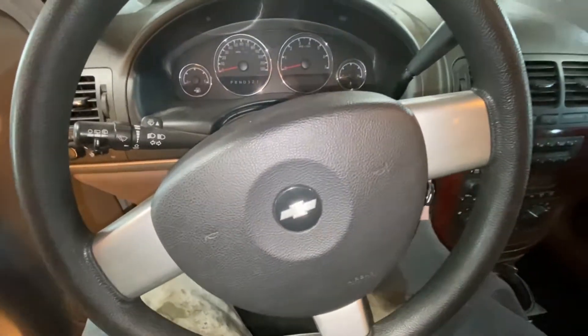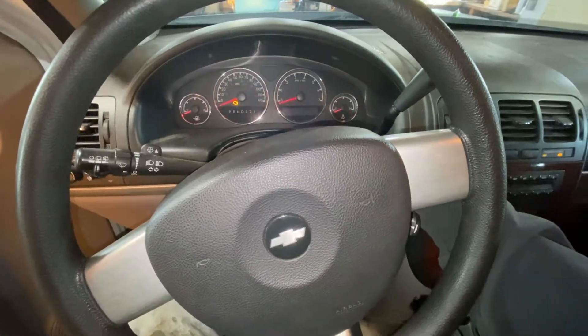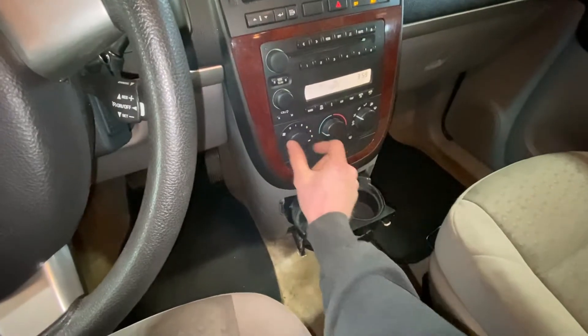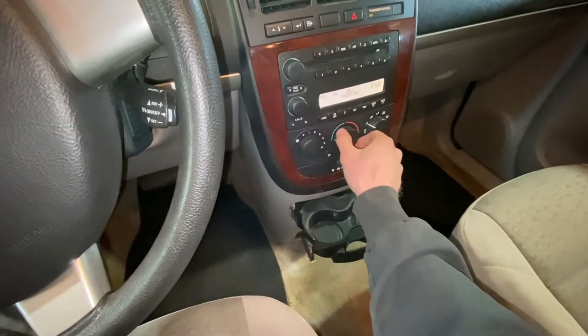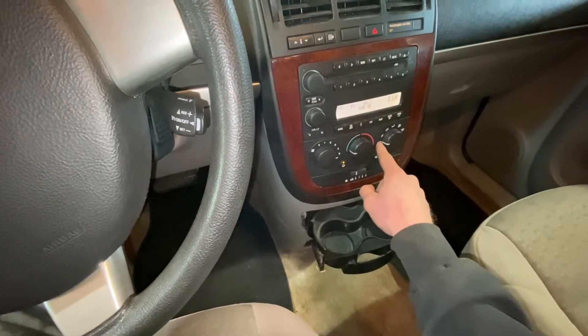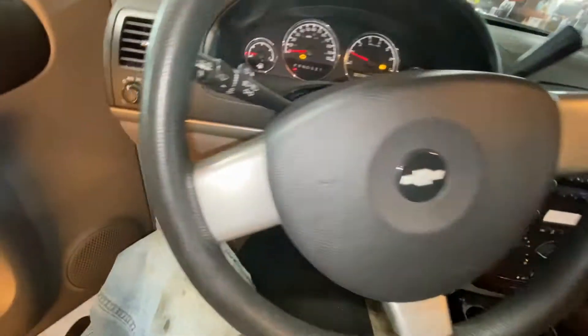First thing we're going to do is start the vehicle. You're going to turn your blower all the way on high, turn it all the way to the coldest setting, and then turn it on max AC. Then pop your hood.